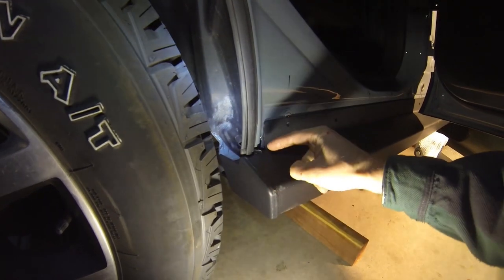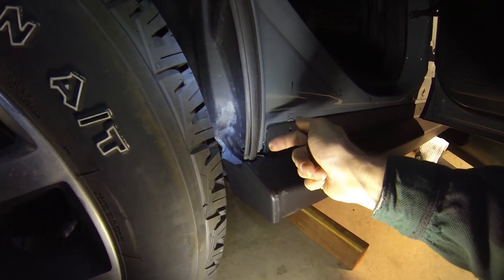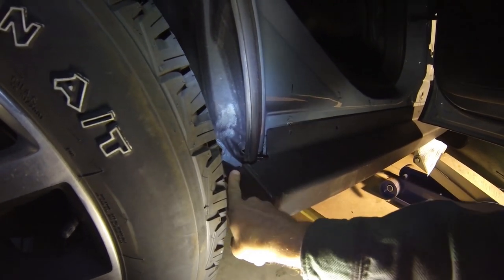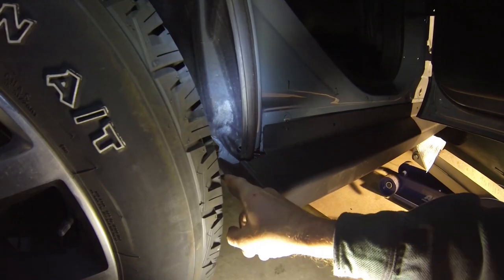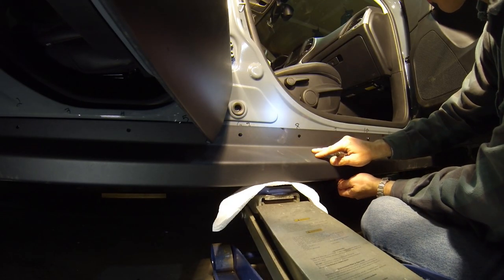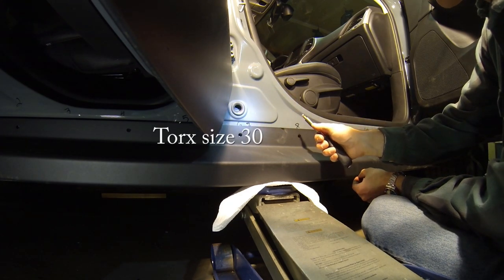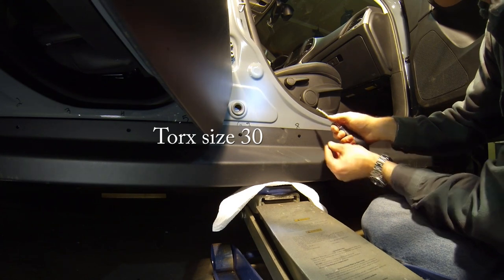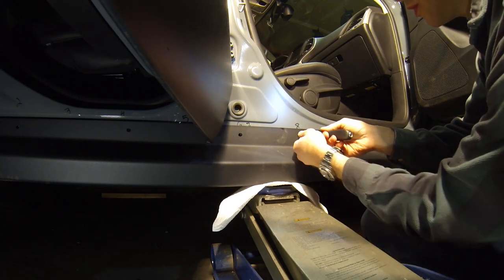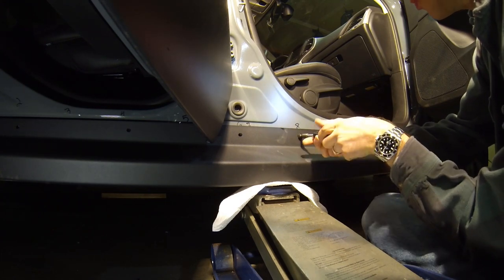If the wheel well liner is caught on the edge of the rock rail, use a wrench and just push it back so that the inside of the wheel well liner sits flush with the inside of the rearward edge of the rock rail. Using a floor jack for support, once you've lifted the rock rail into place, use your screwdriver handle and a Torx size 30 bit to hand tighten the rock rail into place with the bolts.